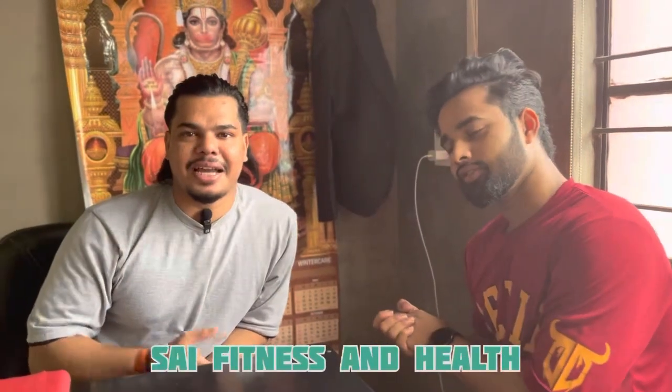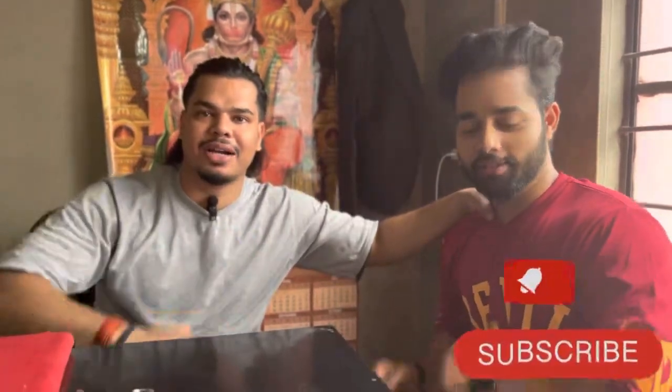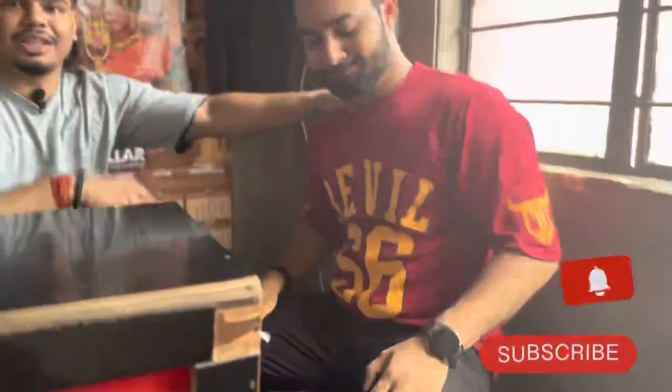Hello guys, I am back again on my channel. I am Fitness and Health. So guys, today I am going to take a leg workout with my brother.